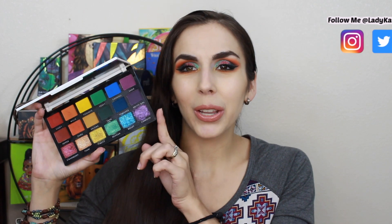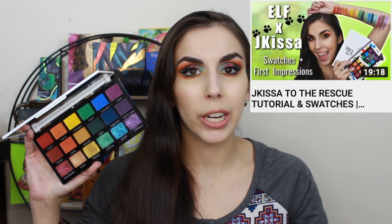It's time again for a three looks one palette plus review. I got a ton of requests to do a three looks one palette with the elf and J Kissa 'To the Rescue' palette. My palette is very dirty because it's well loved. I did a swatch party first impressions video which I'll link up here, and there will be a total of four looks on my channel. Let's jump right into the tutorial and I'll give my overall thoughts at the end.